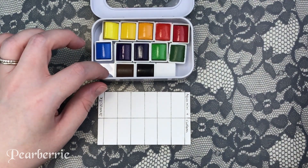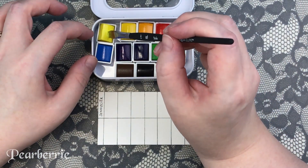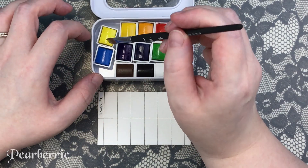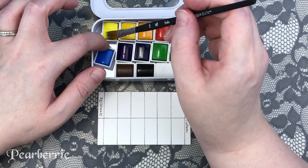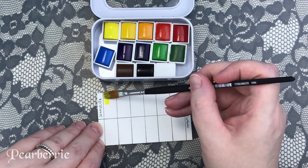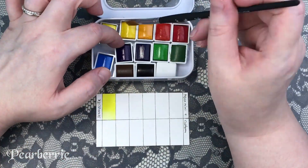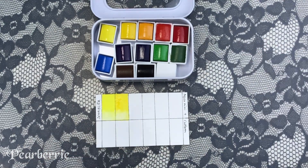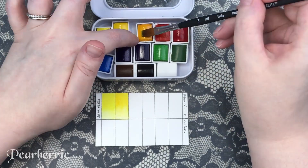Immediately I noticed a pretty big problem — the pans were dancing around inside the tin like crazy. I couldn't really get a grip on the actual paint with the brush, and it was a little bit of a disaster. Then the cake of paint started to fully pop out, which was annoying — especially since that was one of the professionally made half pans, not one I had transferred myself. I knew I had to do something about this to make the palette more usable, so I got some Blu-Tack and also sticky magnets to put on the back of the pans.